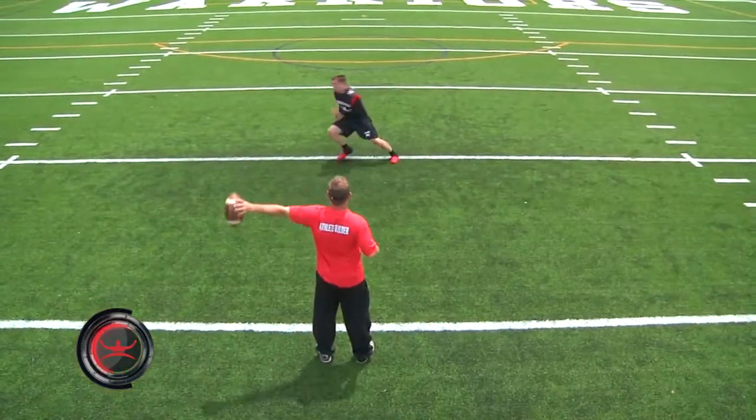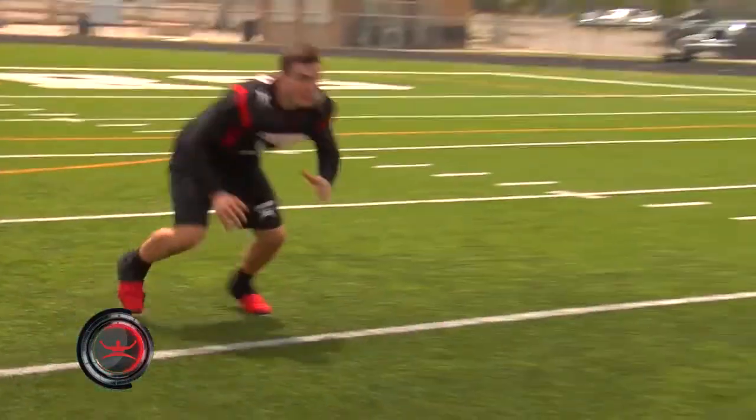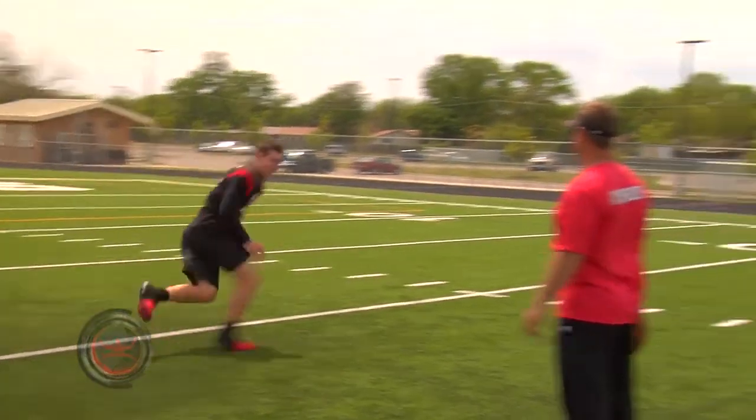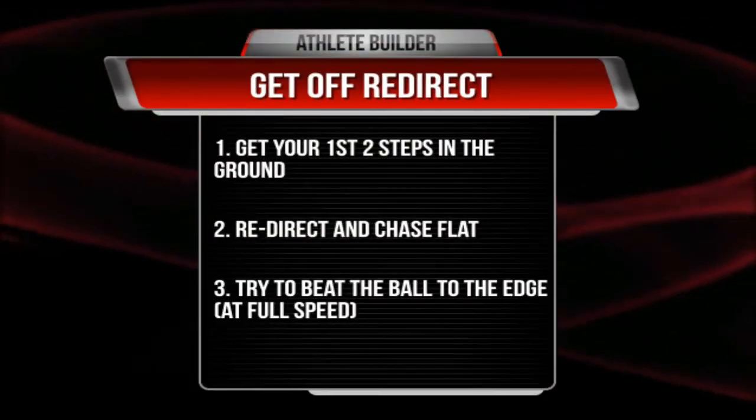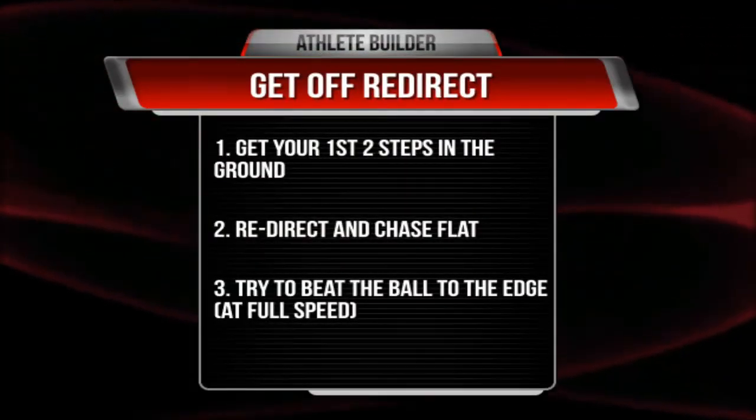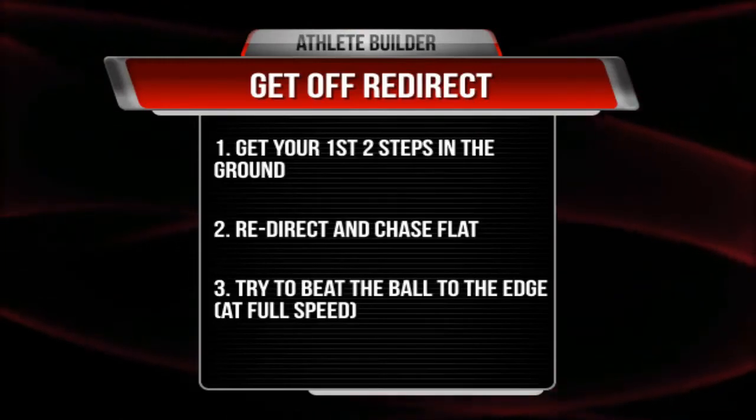Remember, a defensive lineman must be able to take proper steps, react and redirect his momentum flat to make plays on a ball carrier. The defensive lineman will get your first two steps on the ground, redirect and chase flat, and try to beat the ball to the edge — full speed run.